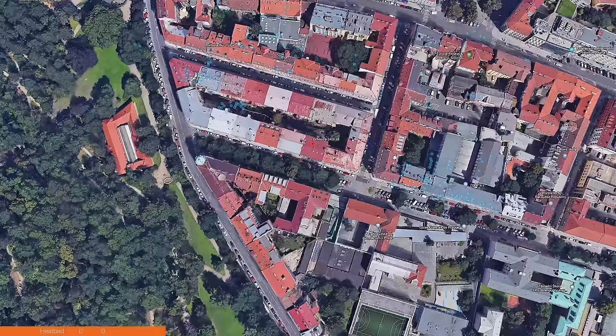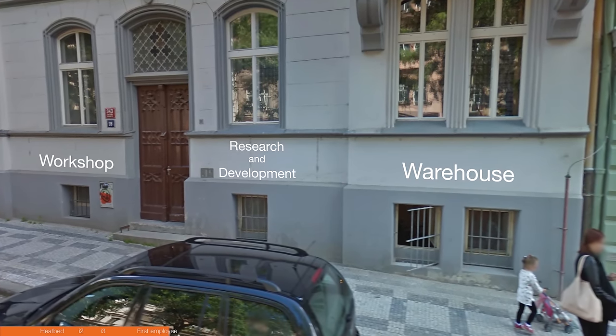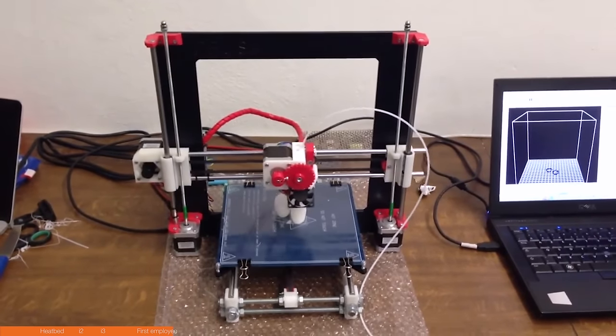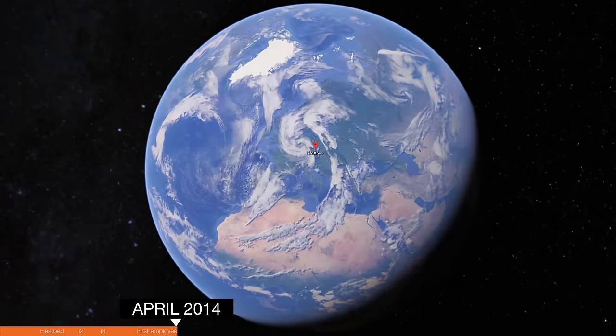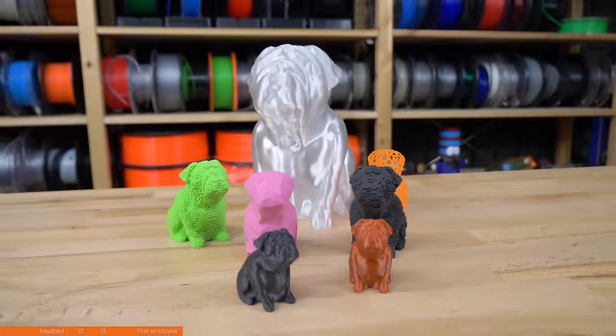The basement where we were had street-level windows, which was actually really great — we could pass boxes to the delivery guys through the window without going all the way up. The i3 was running on 3mm filament and didn't have any screen to control it. We sold about 5 of these a week, and each Friday we'd do a seminar on how to use it. In the spring of 2014, we finally moved from the basement to a flat just a few streets away, and I got my dog, Buddy. He became one of the symbols of the company.